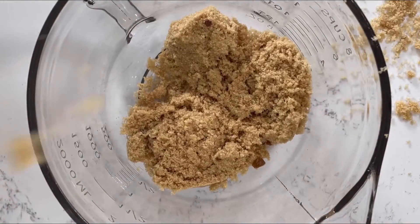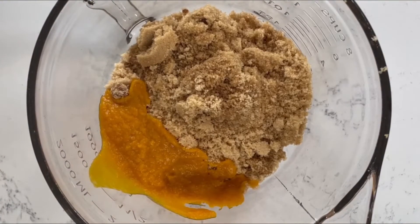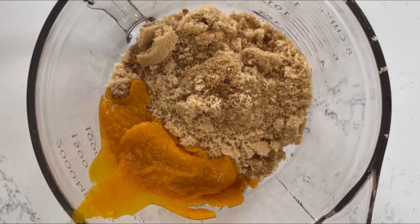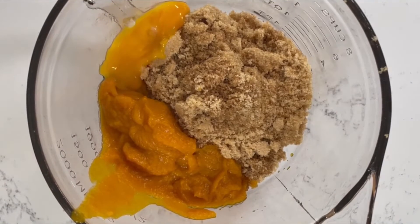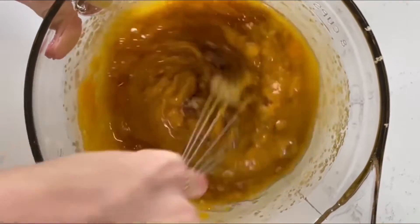Start by adding two cups of light brown sugar into your mixing bowl. Now you're going to add a half cup of pumpkin and two egg yolks, a tablespoon of vanilla, and two sticks of melted butter. Now you're going to mix it all up.